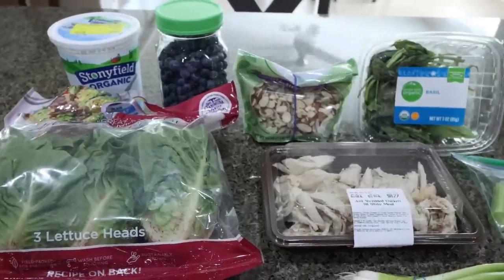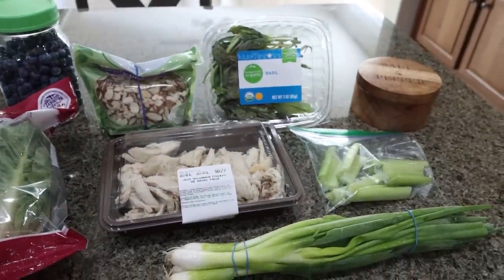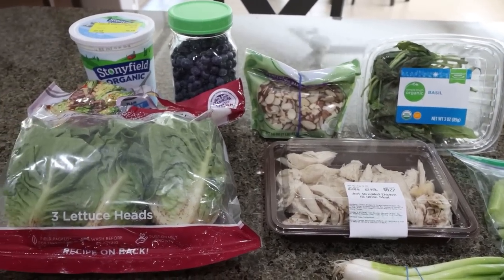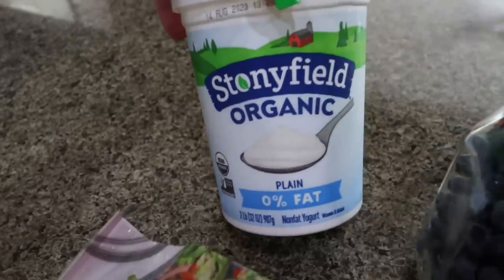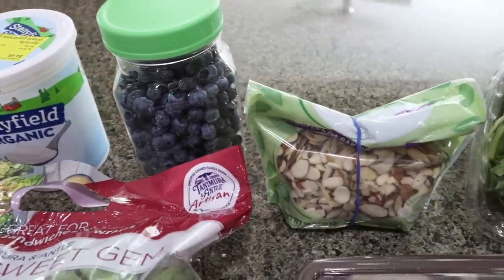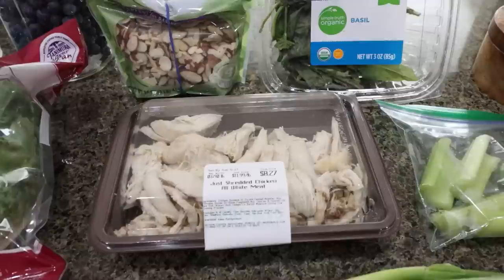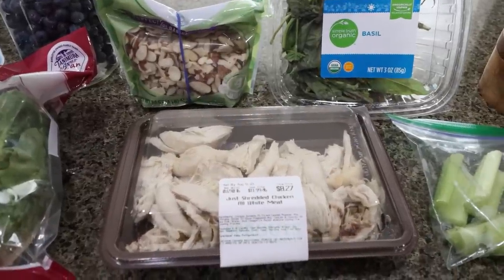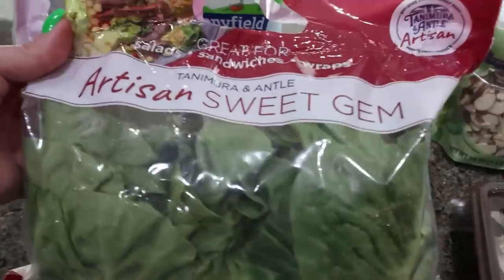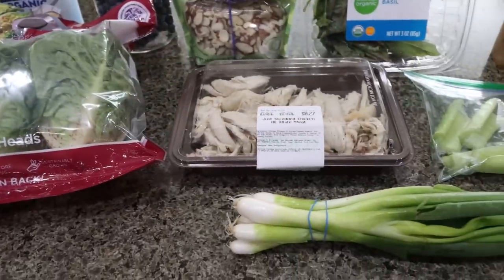For lunch this week, I'm making a blueberry basil chicken salad lettuce wrap — basically a cool chicken salad stuffed in two lettuce leaves. I'm also very excited for this recipe, it sounds amazing. You're going to need 0% plain Greek yogurt, fresh blueberries, sliced almonds, fresh basil, salt and pepper, celery, and shredded chicken. You can cook it yourself, but I just bought mine from Sprouts. You'll also need lettuce leaves perfect for little boats — I like these little sweet gem lettuces — and some green onions.